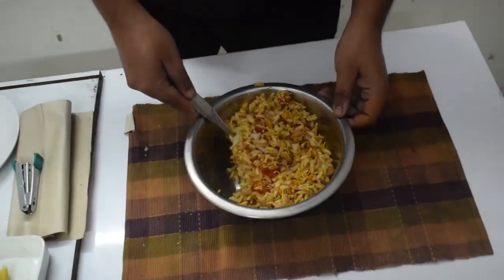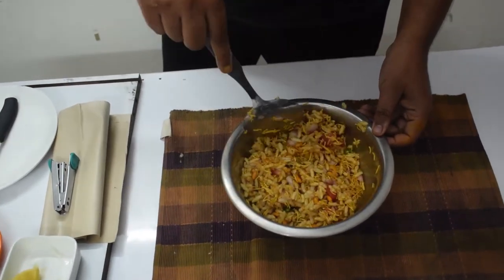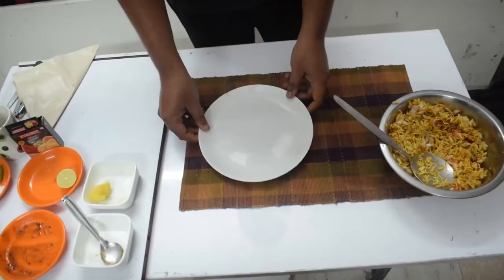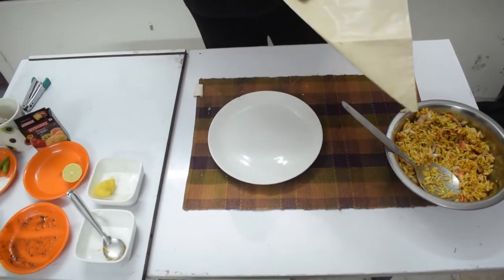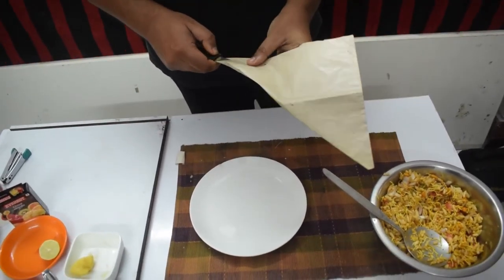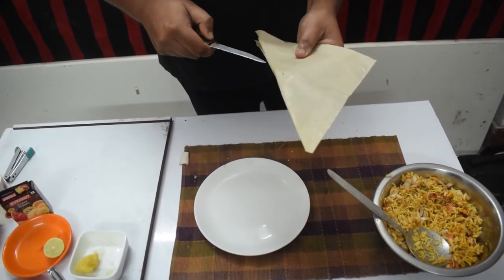Now we will serve it. We will try to serve the serving. We will take a plate for serving. After the plate, we will use the Bailpuri — we will use them, especially in our house.